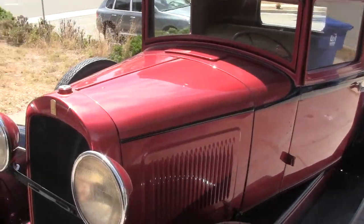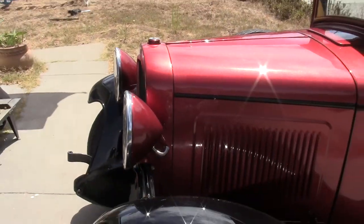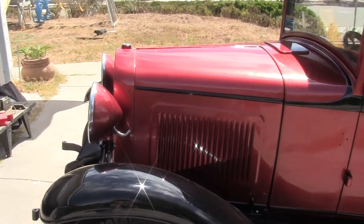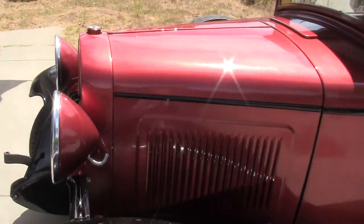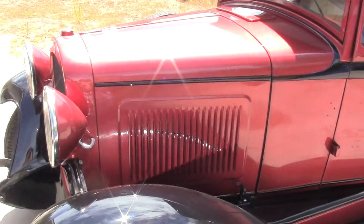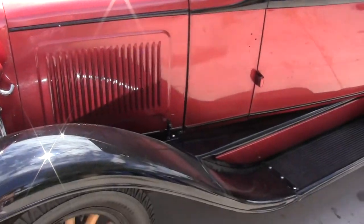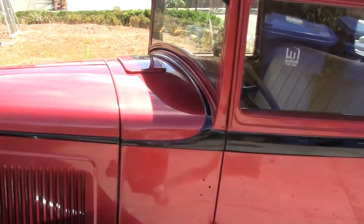I'm just going to walk you around. The paint job is brand new. We chose a House of Color blended red. It's going to have meteorite red, a cherry cranberry, and a cherry raspberry. I'm going to use their black as well. As you can see, it's beautiful and shiny.